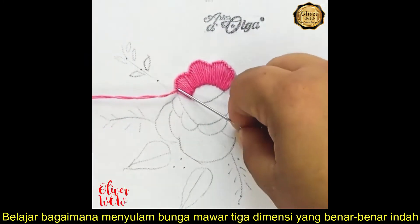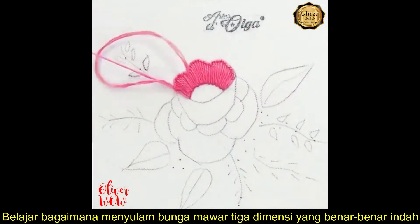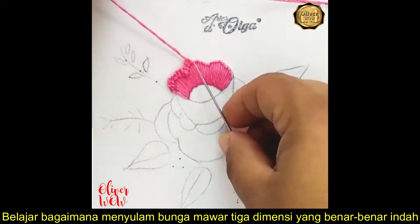Begin by embroidering the upper part in opposite buttonhole stitch. Then, make another buttonhole stitch on the edge that only remains around the thread.